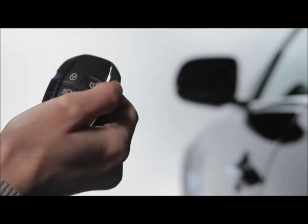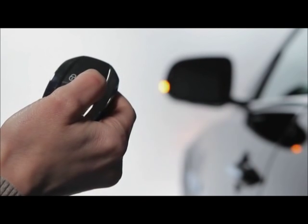To open all the windows at once, simply press and hold the unlock button for three seconds.